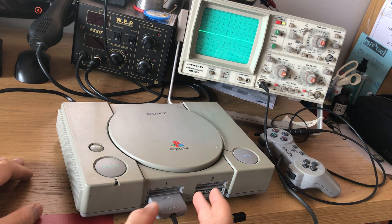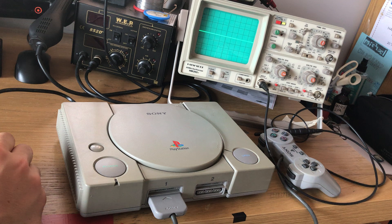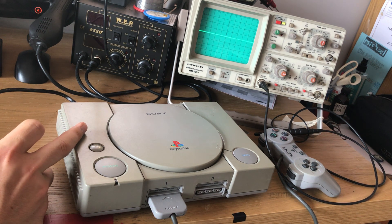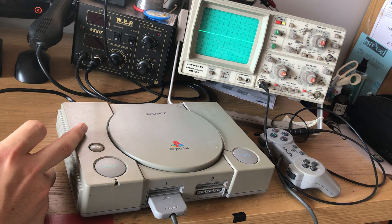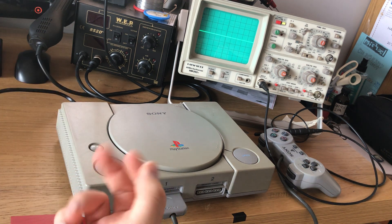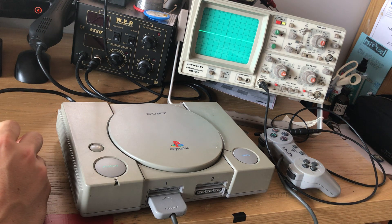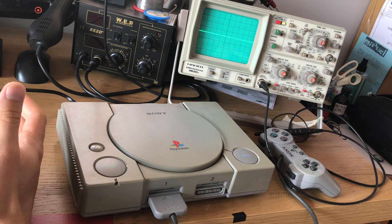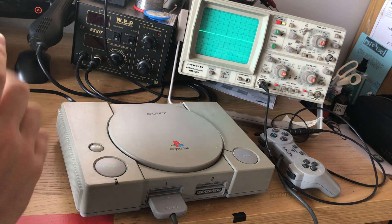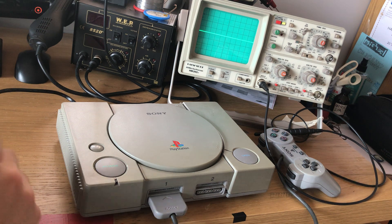I just thought I'd elaborate on how to calibrate the laser on this PlayStation 1. This is a PlayStation 1 that wasn't playing back CDs properly — it was skipping on some of the later tracks. This is a common enough issue and most people say replace the laser, but that's not what you do in this case. The laser is fine but it does need some recalibration.